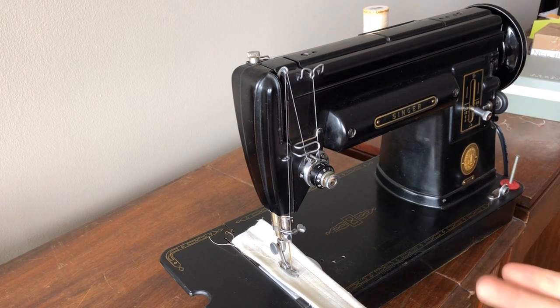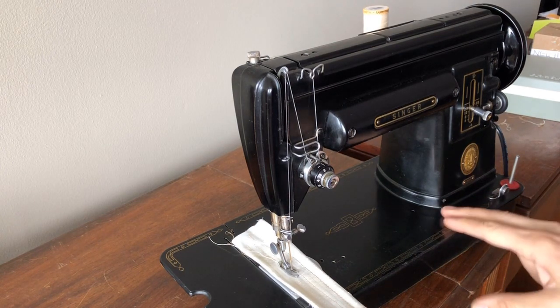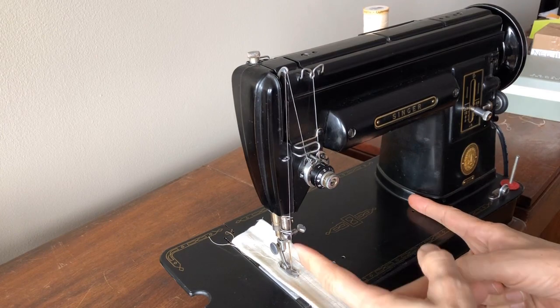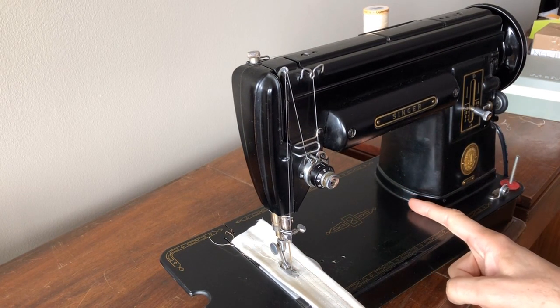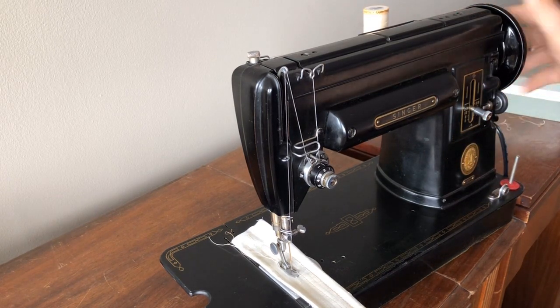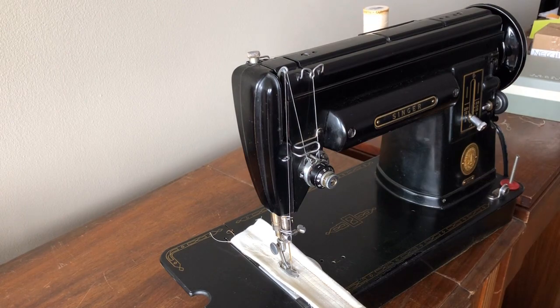This machine uses the Singer Featherweight bobbin case and bobbin system, so it's no surprise it makes a stitch very much like a Featherweight. Featherweights are wonderful — I've restored and sold many over the years. The 301 provides a more powerful motor, a wider harp or throat space between the needle and the pillar of the machine, and of course reverse — all the way up here. You have stitch length control: starting from a long stitch length, you can work down to one of those beautiful, short Singer stitches — some of the shortest, finest stitches I've ever seen on any sewing machine.